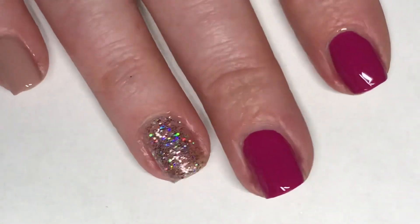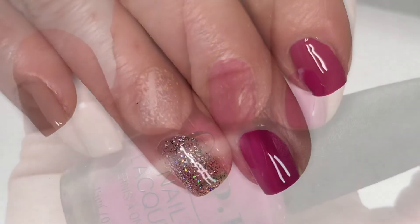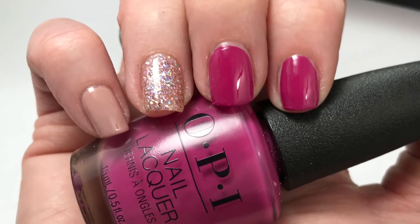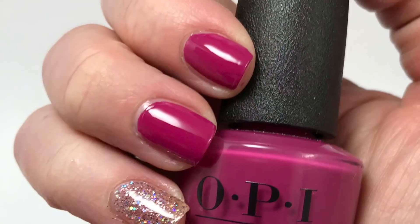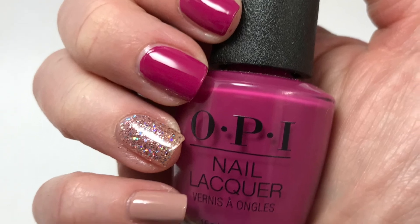Here is my final design. I hope you guys enjoyed this - I think this is a really cute skittle mani. This OPI polish 'Hurry You Gotta Get This Color' is absolutely amazing, opaque in one coat and gorgeous. Please leave any comments or suggestions below and I will see you in the next one.